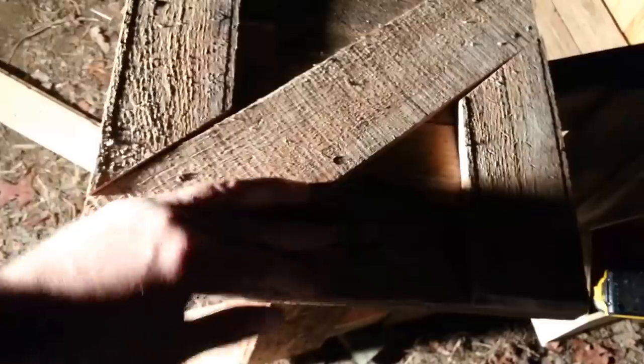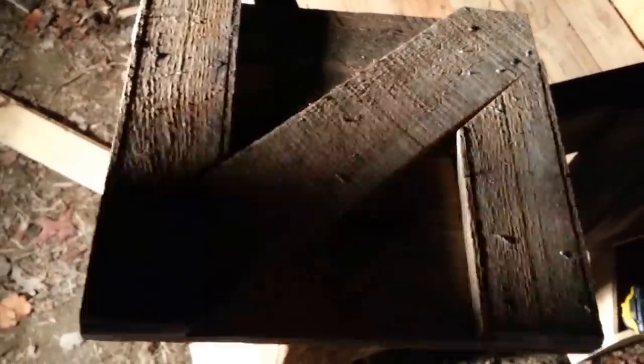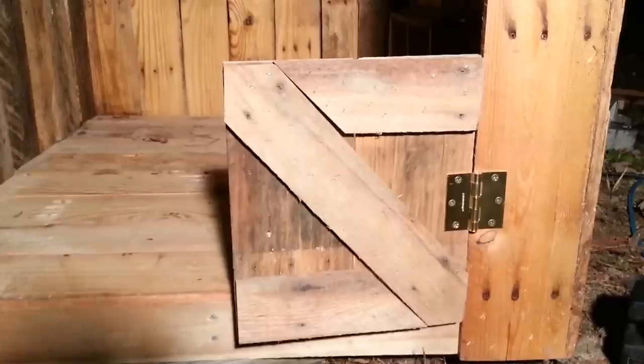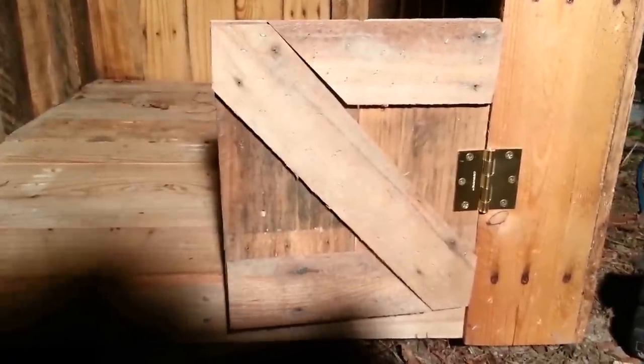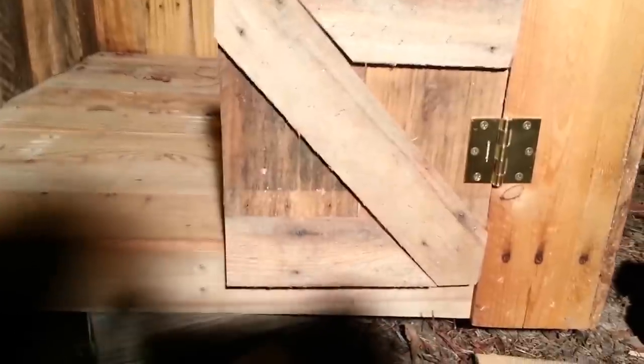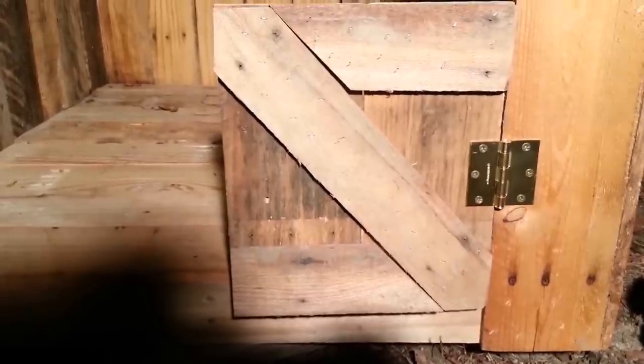We've got to put one more board in and it'll be good. I took the scraps from where I trimmed the ends off and just threw them together for the door — it's just two pieces side by side. I was just going to do a cross piece to stabilize it, but my daughter wanted a backwards Z, so I went ahead and did that. We got the door installed — there's nothing above it yet and I'll build the wall around it rather than building the wall first.